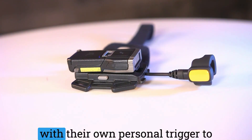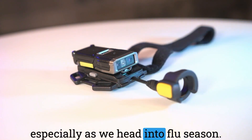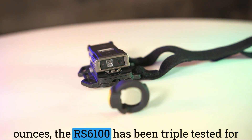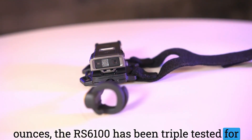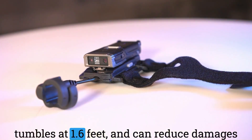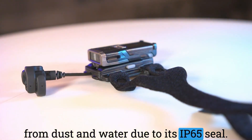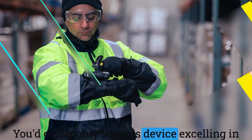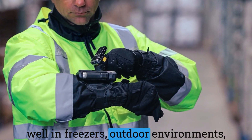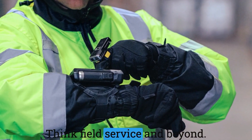Employers can distribute each worker with their own personal trigger to prevent the spread of germs and diseases, especially as we head into flu season. Though it's small, weighing in at 2 ounces, the RS6100 has been triple tested for durability with a drop spec of 6 feet, 1000 tumbles at 1.6 feet, and can reduce damages from dust and water due to its IP65 seal. You'd commonly see this device excelling in warehouses, but it is capable of performing well in freezers, outdoor environments, sweltering heat waves, and snowy days — think field service and beyond.